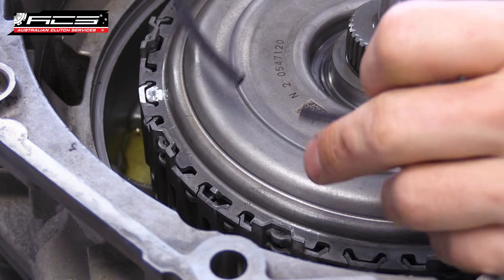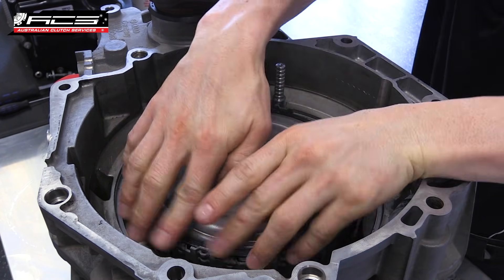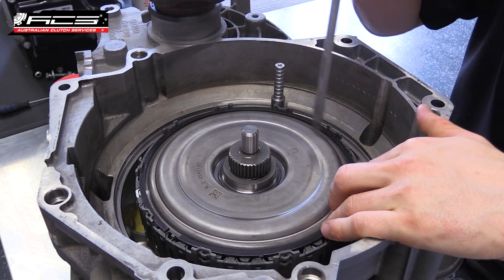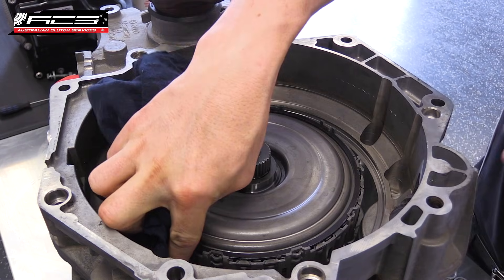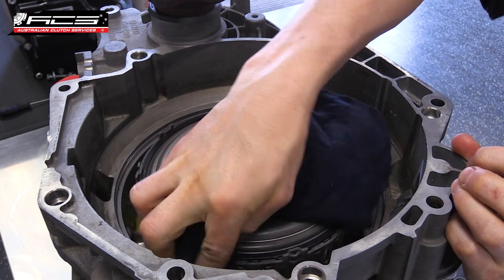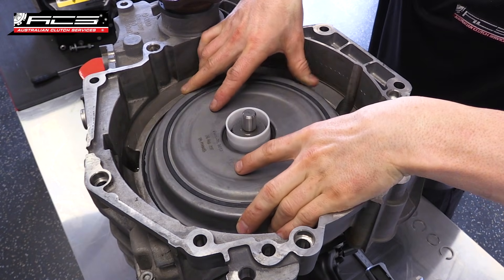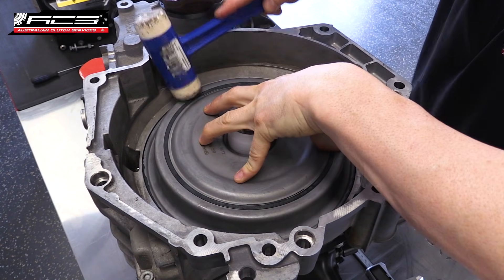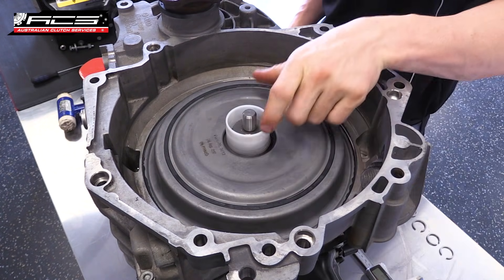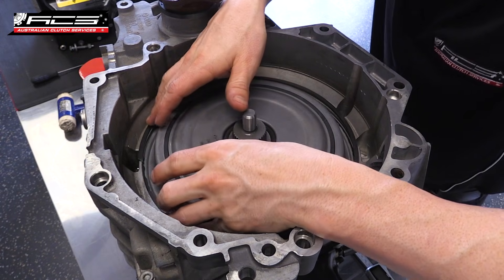Reinstall the snap ring to hold the top basket in place. Take note of the orientation of the snap ring — it only fits in one direction. Ensure the ring is seated right in place. Use a clean rag to clean out the seal groove for the cover plate and ensure there are no burrs. Place the cover plate carefully over the input shaft and lightly tap into place. Install the snap ring to hold the cover in place and ensure that the snap ring is correctly seated.